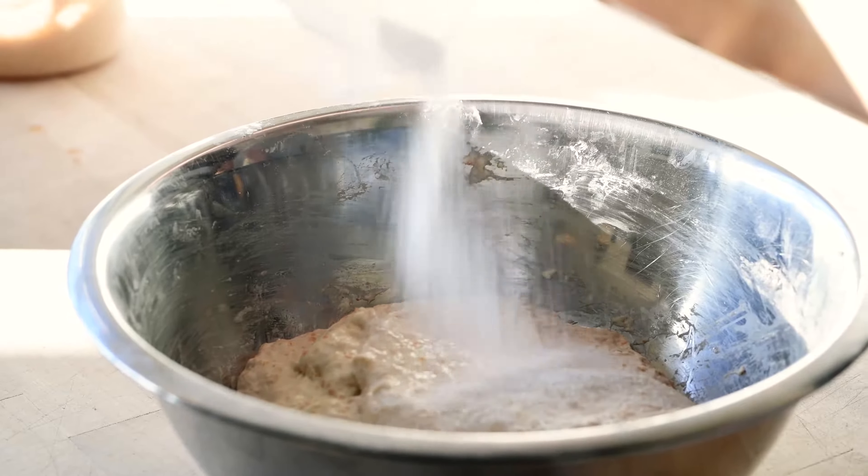Once your dough has come together, it's sort of a shaggy mess right now — that's exactly how we want it. We don't want it to get too smooth just yet; that'll come later on. I'm going to throw a kitchen towel over the top of it and leave it in a warm-ish spot in your kitchen for about 30 minutes.